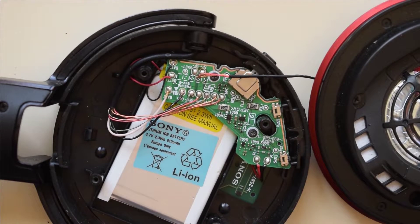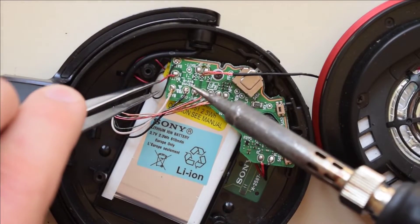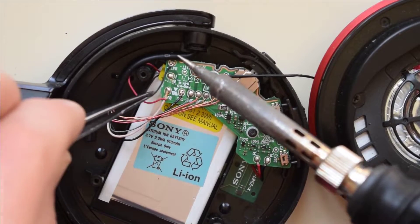First, I'm going to get my soldering iron and desolder the two connections the battery has.